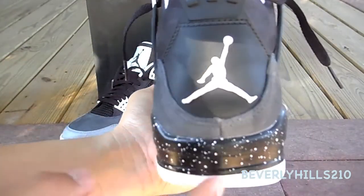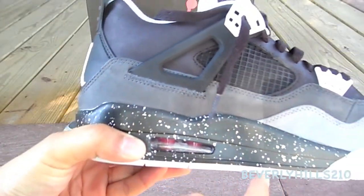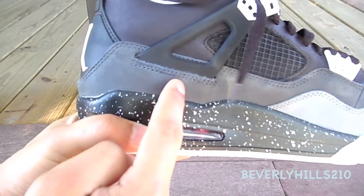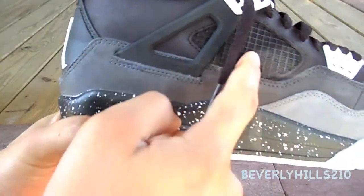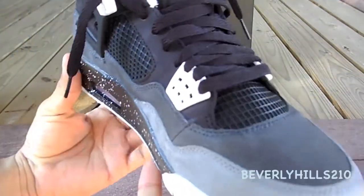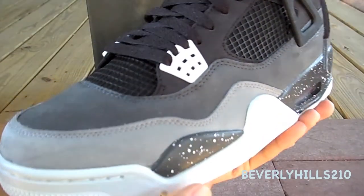On the back of the shoe you have your black pull tab with your white Jumpman. On the medial side of the shoe, starting with my favorite part — the midsole which is black with white speckles — dark gray suede, black suede, black pull tab, white ending, black mesh material, lighter gray, dark gray. It's a very cool shoe. The coloring of black, white, dark gray, and gray goes with pretty much any outfit.